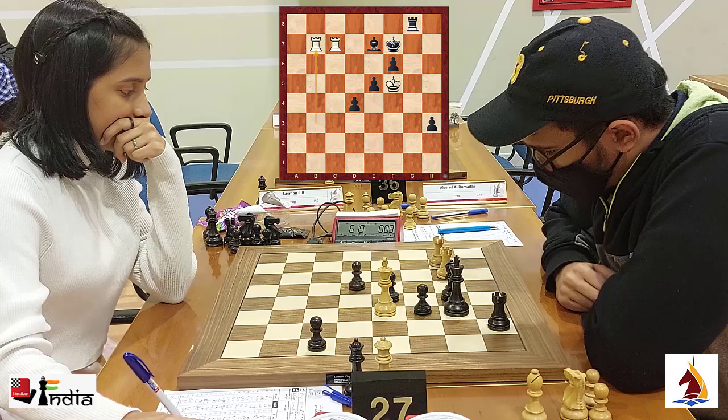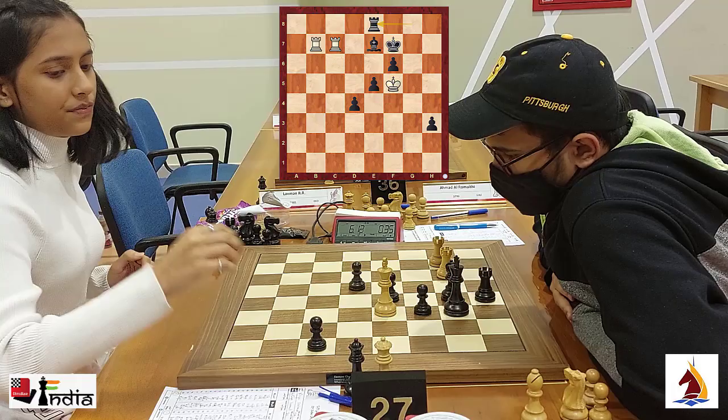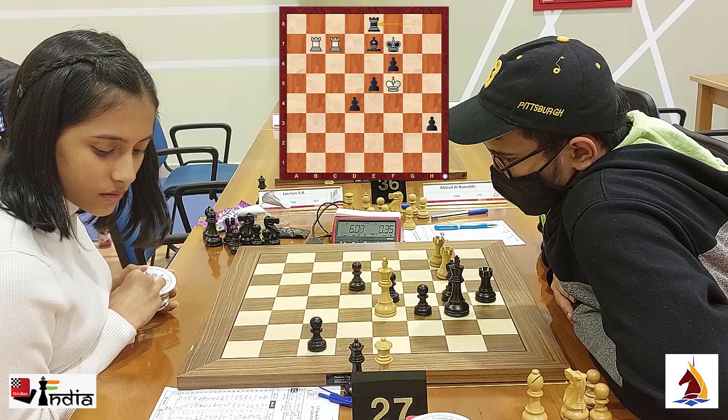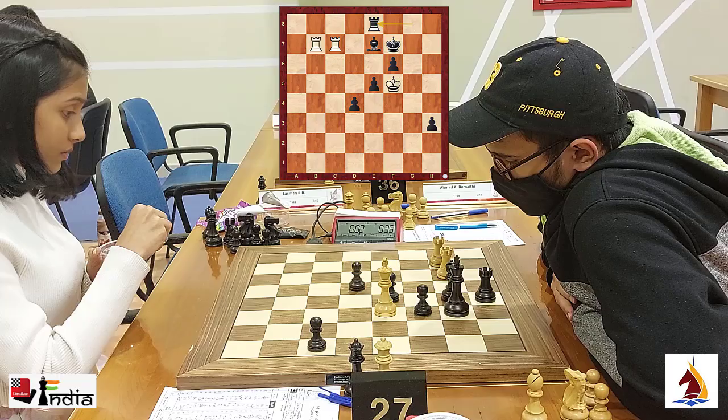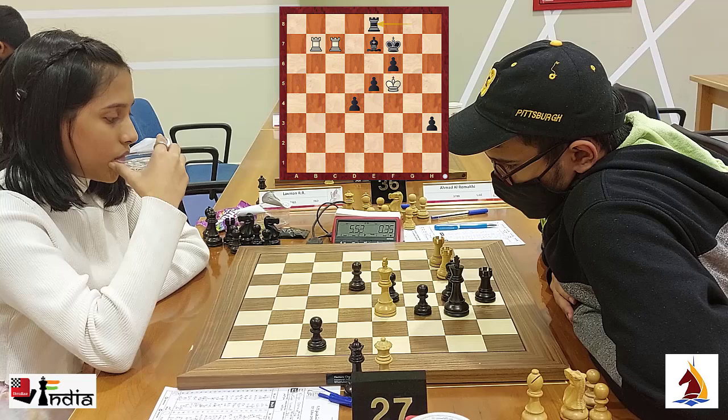With 10 seconds left on the clock, Aditya goes back to e8. Divya gives a stare to her opponent and looks at the score sheet — she knows that the position has been repeated three times. Now, if she were to play rook b3, it's a draw. Divya is drinking water and taking her time because she knows that she has the draw in her hand.